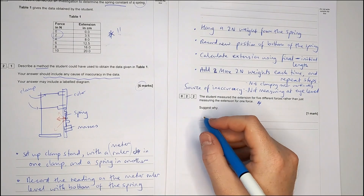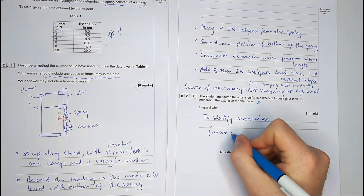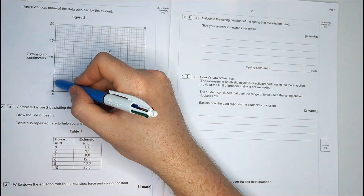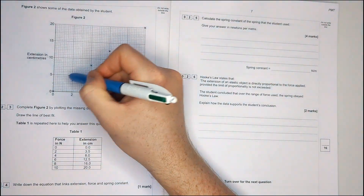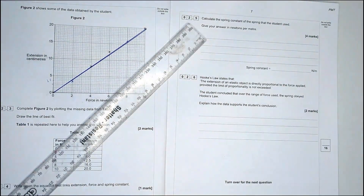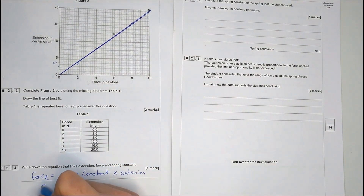The next part asks why measure for five different forces rather than one. Anything that talks about repeats is to do with being more accurate and identifying anomalies in your results. On the following page there's a graph set up with extension and force — plotting those results should be an easy couple of marks in your exam. Next, write down the equation that links extension, force, and spring constant — it's from your equation sheet: F equals K times E.